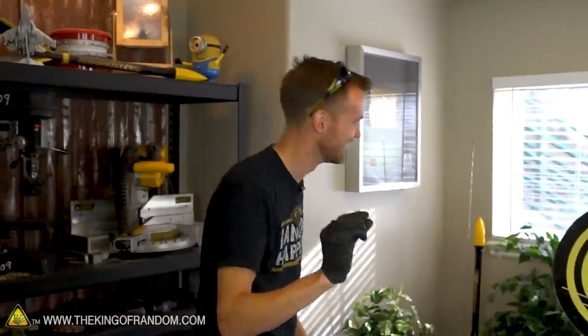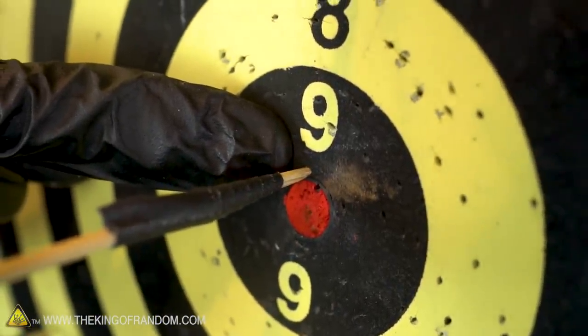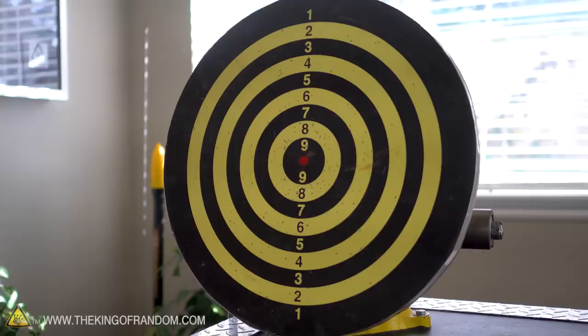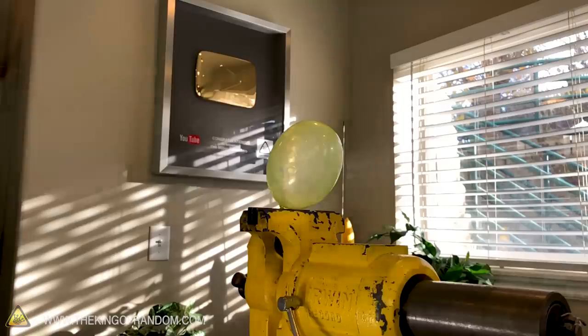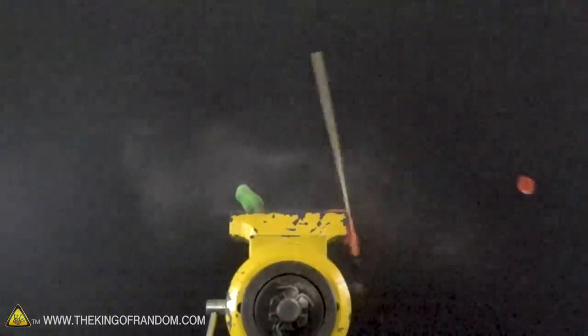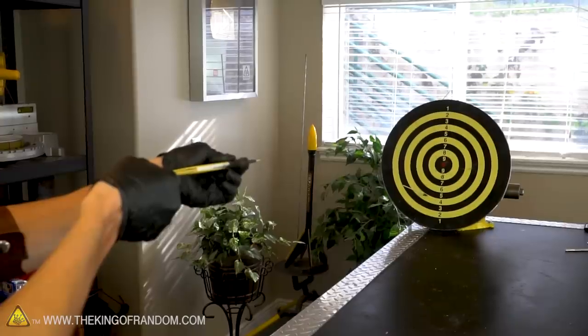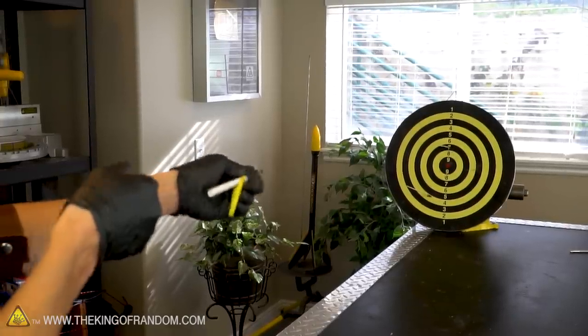That close to a bullseye — that is like two millimeters off of the red circle. There you have it: an incredibly simple barbecue skewer arrow launcher that you can build out of a pen and a rubber band. It works really well, it's got great distance on it, and you can see it stabs right into this target that's designed to be used with metal tips.